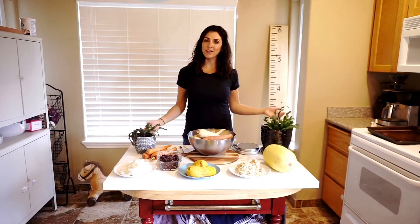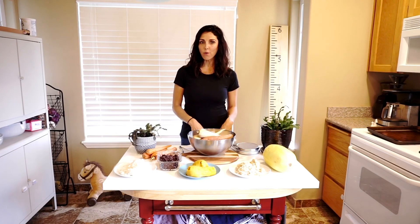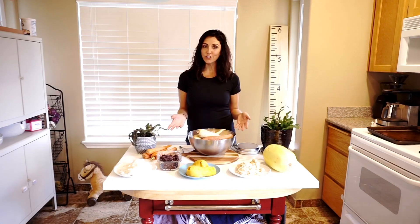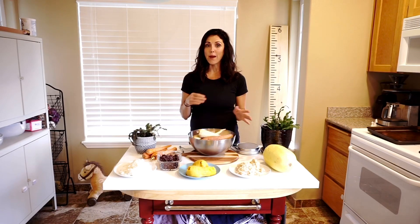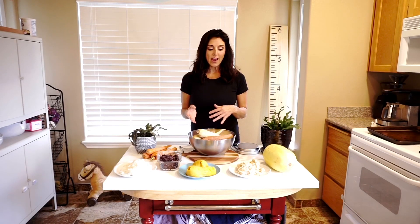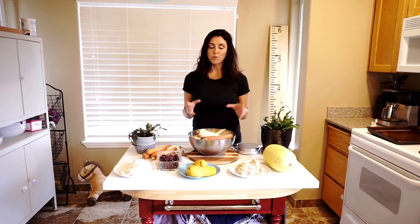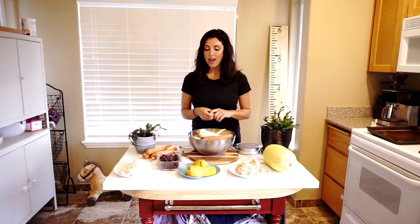Hi and welcome to my channel Thriving Lively. I am Tiffany and today I was going to go over some of the starches you can eat on the Starch Solution and talk about calorie density in those starches. I am doing the Starch Solution Maximum Weight Loss by Dr. McDougall, and the maximum weight loss program really focuses on whole foods, not processed starches — no bread or tortillas or anything like that.